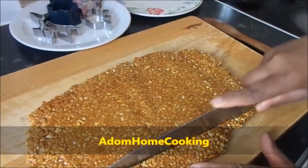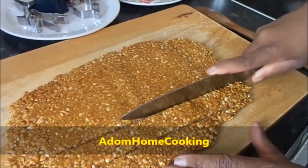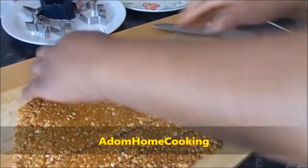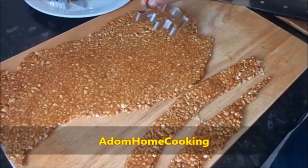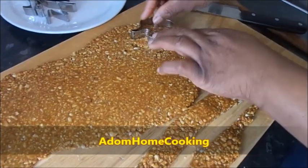In Ghana they make it a bit thick so they can use a knife to slice it like this. I'm going to do the sliced one first, and then I'll use the cutters. Now I'll use my shapes — this is an elephant shape — and press it down.